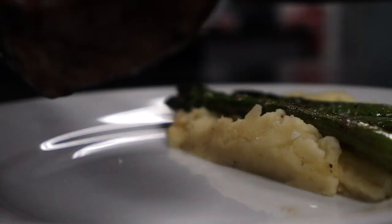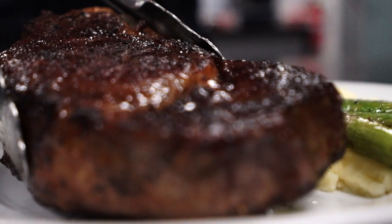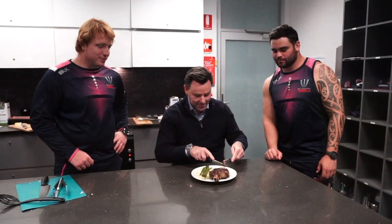When the steak is ready, plate it up and serve. To review our work, there's Ribble's CEO Baden Stevenson — let's see what the boss has to say.